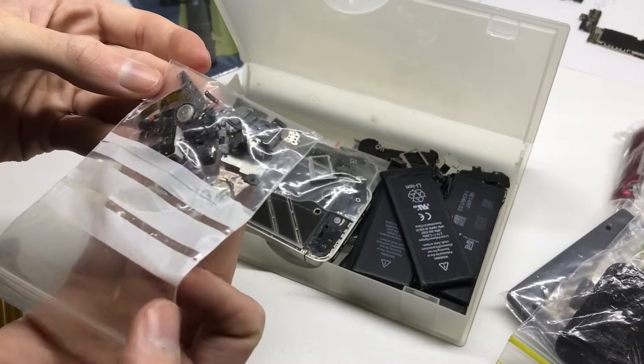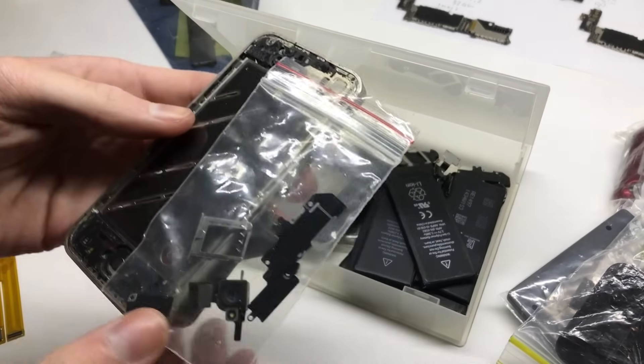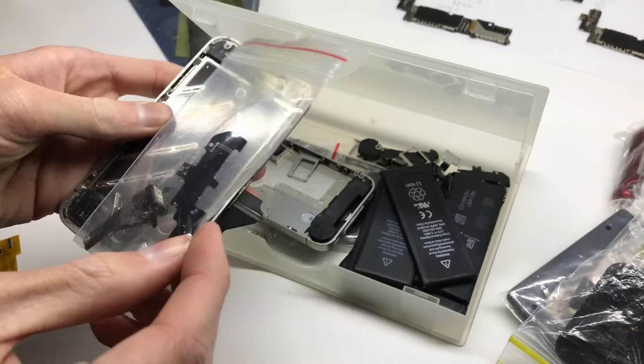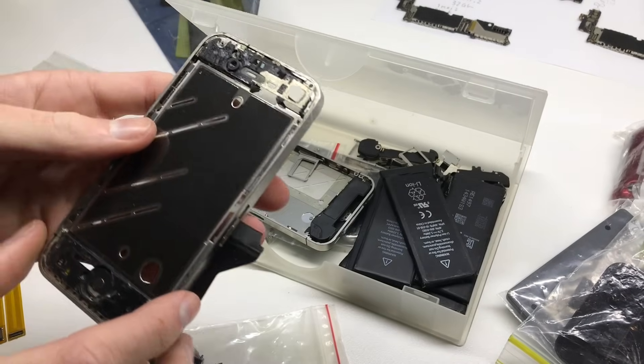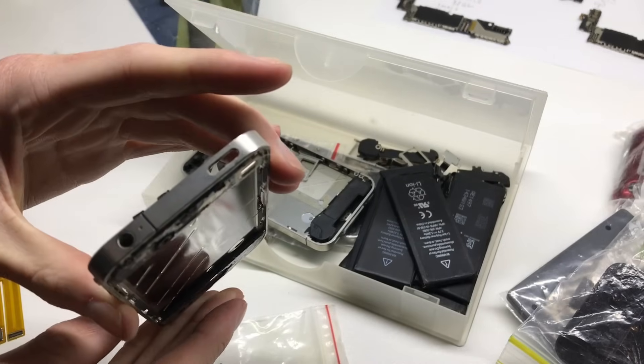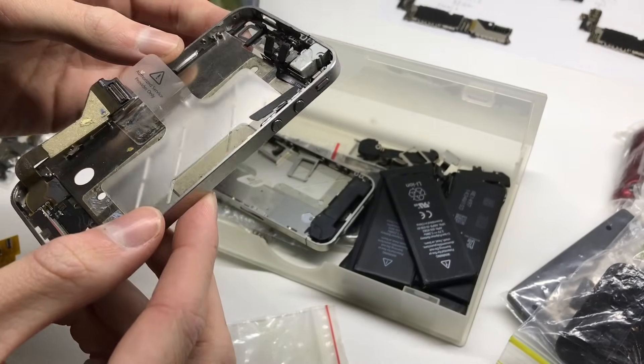In the other container — these are VHS containers — you can see parts from the water-damaged iPhone 4S, which is why they're all rusty. There's a bag of iPhone 4 parts, and an iPhone 4 housing with no power button that does come with the dock connector. The housing has come in contact with water at some stage, as you can see by the red indicator on the dock connector.